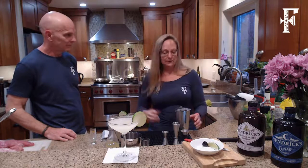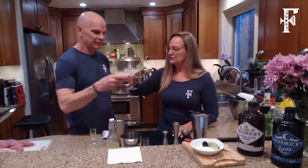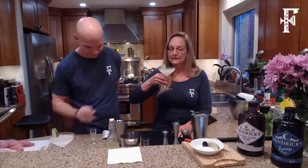This would be a classic gimlet if I hadn't used the fancy gin. Here you go, babe. Cheers! Cheers everybody. That's so tasty — it is very good. If you have any questions on gin, feel free to ask them.